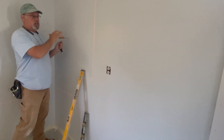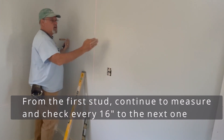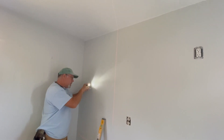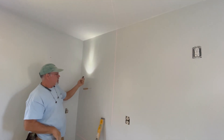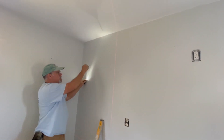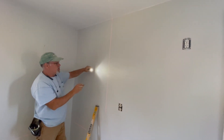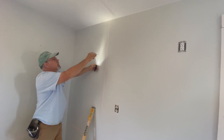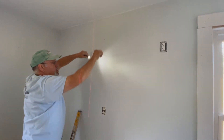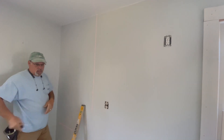So that locates the first stud. Since I came over 32 inches, I'll assume there's also one at 16 inches and every 16 inches. Here's a quick shortcut: I found the stud, and now I want to find further studs using a simple light — a lamp or flashlight. I hold it against the wall and it shows me any imperfections. I can see a dimple here, there's a nail pop, and coming over 16 inches I see one here, and another 16 inches further I see one there. That gives me an indication there's one every 16 inches.